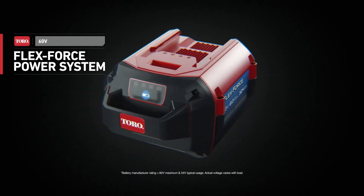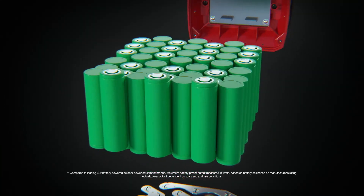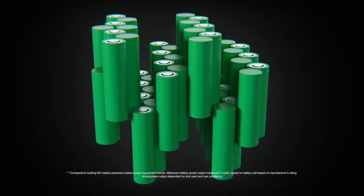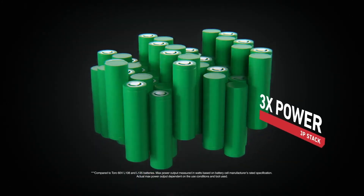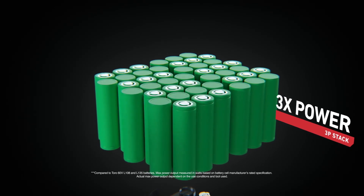The Toro 60 Volt FlexForce Power System. When you've got it, you've got the most powerful battery in its class. You've got ultimate innovation with our 3P stack for three times the power, higher max performance, and the ability to push your tools harder for longer.